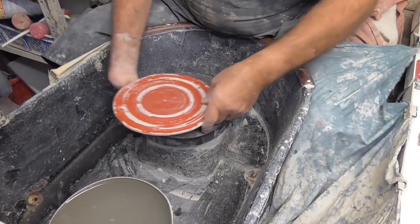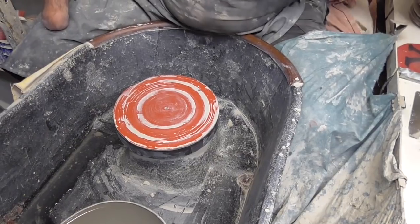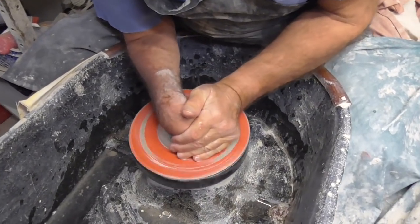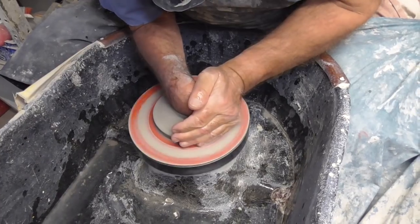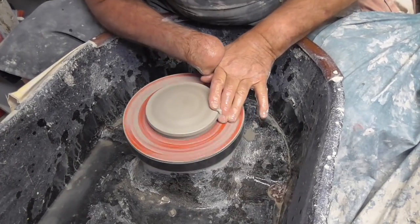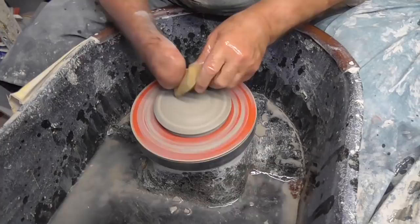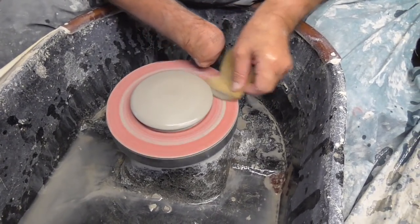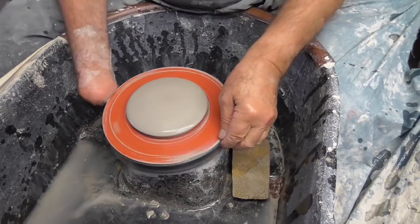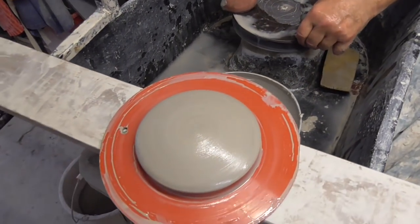Somebody wanted me to make a wall plaque of a sun, a small wall plaque of a sun. So before I start making the mugs that I'm going to make today, we're going to make a small round disc. Let that dry for a couple of hours and we'll take it over there and see what we can do with it.